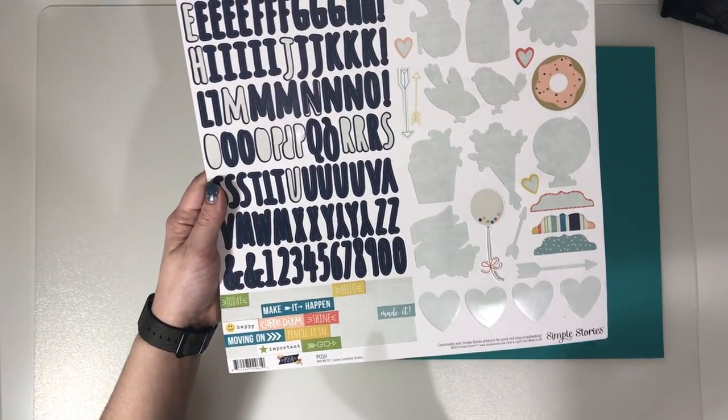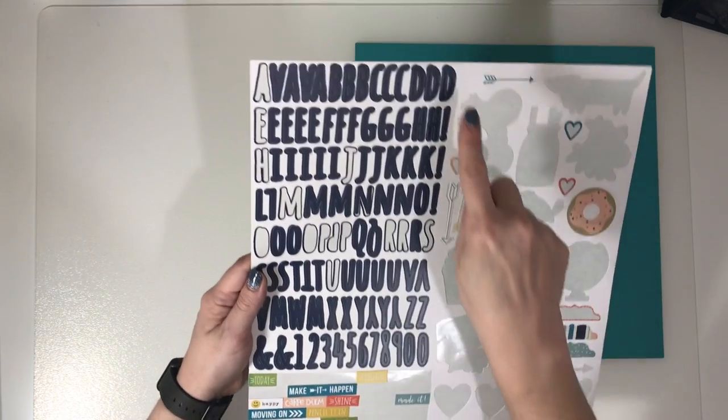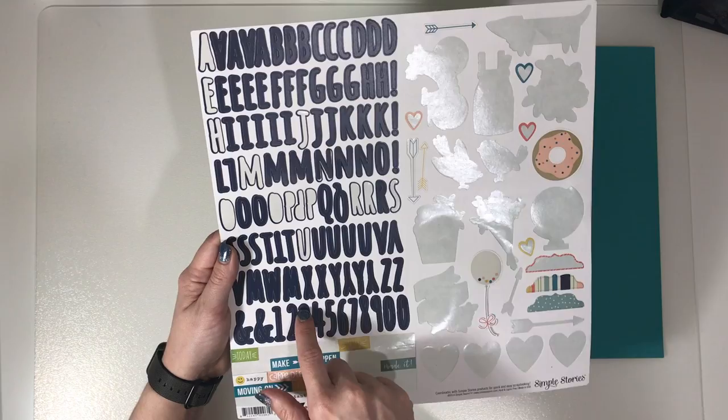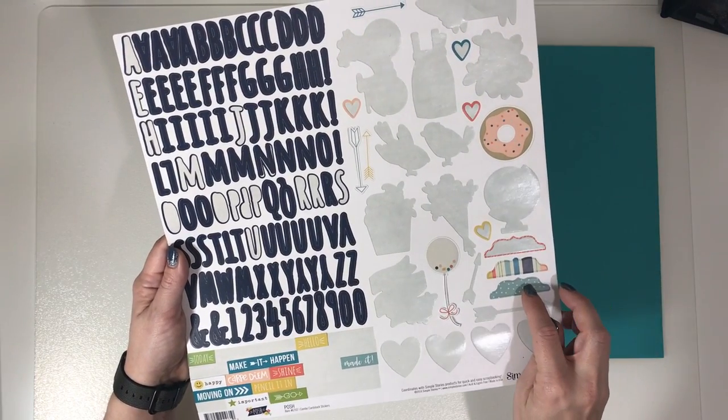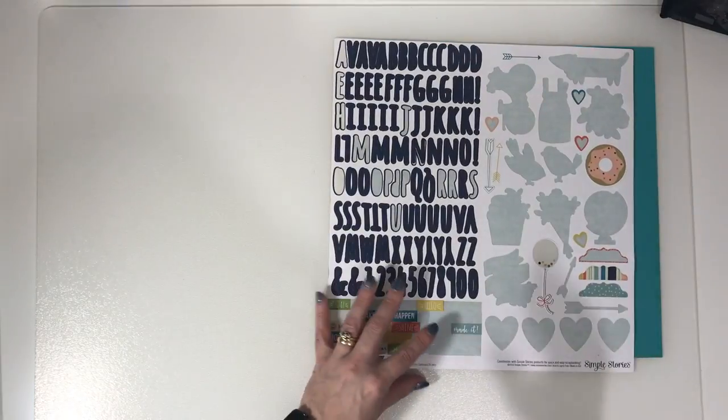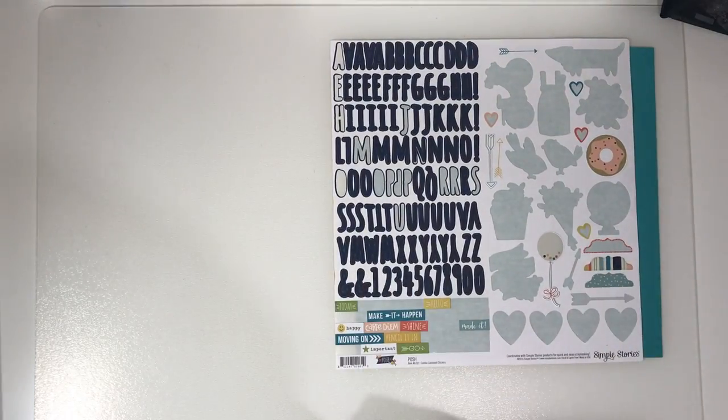What I'm likely to do with this one is cut the alphabet out and keep that in my bits, and then possibly let my daughter have the little bits, because if I keep hold of too many little bits I'll drive myself batty.